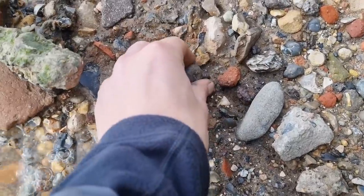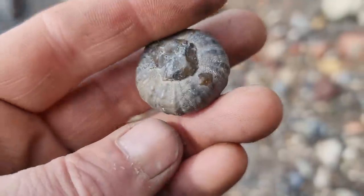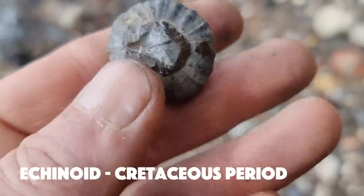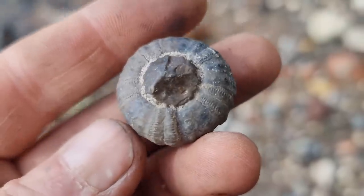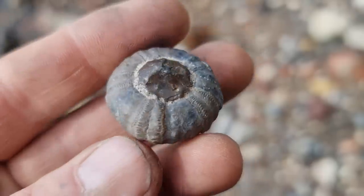The tide's coming in but look what I've just found - a beautiful little fossil! I don't find these very often so when they come up I'm well chuffed. A little sea urchin - it's got to be a couple of million years old. What detail on that - beautiful.